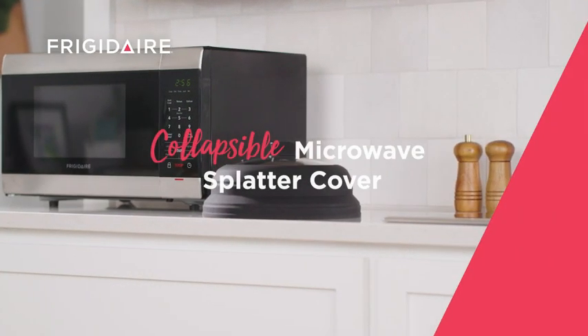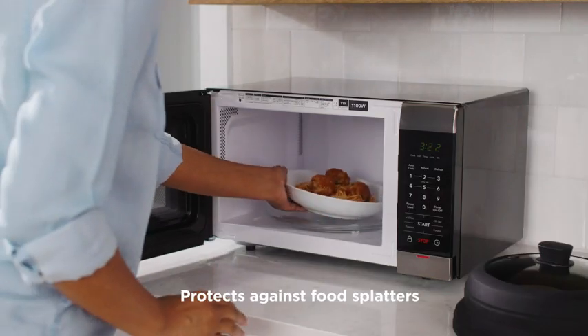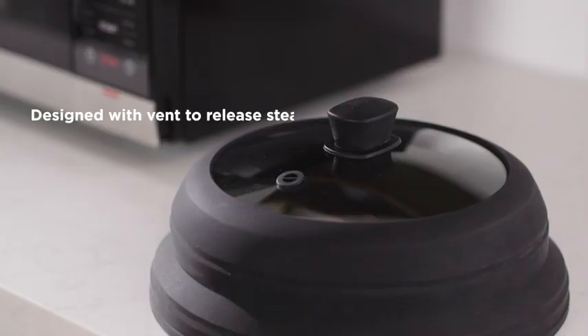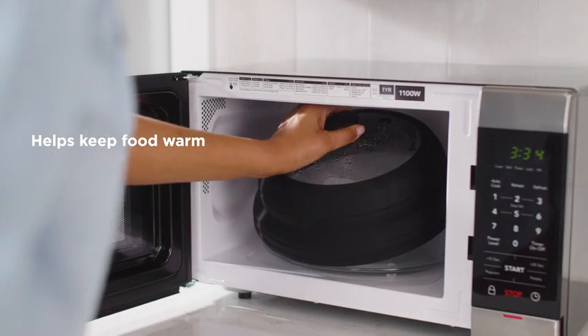Keep your microwave clean and protect against food splatters with the Frigidaire Collapsible Microwave Splatter Cover. This cover is the perfect addition to your kitchen and will help keep the mess at bay. The well-designed cover has a vent on top to release steam and reduce condensation, and it can also help keep food warm.